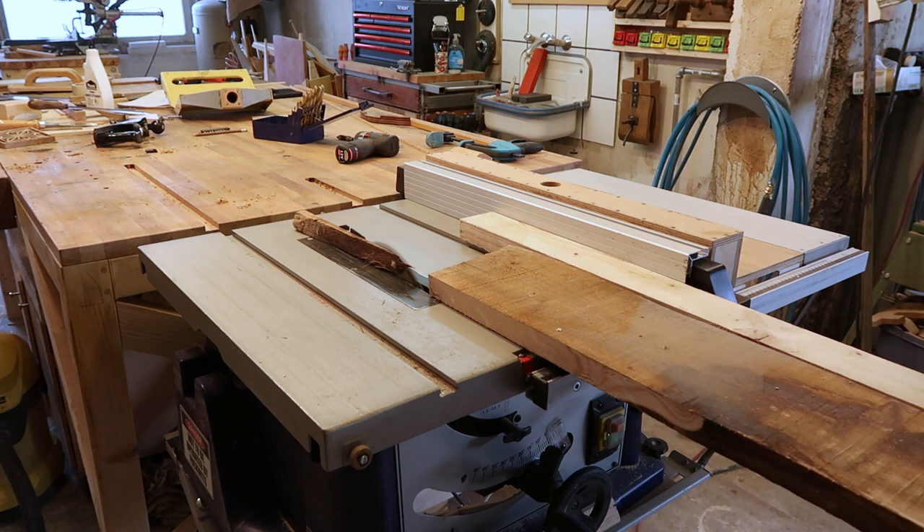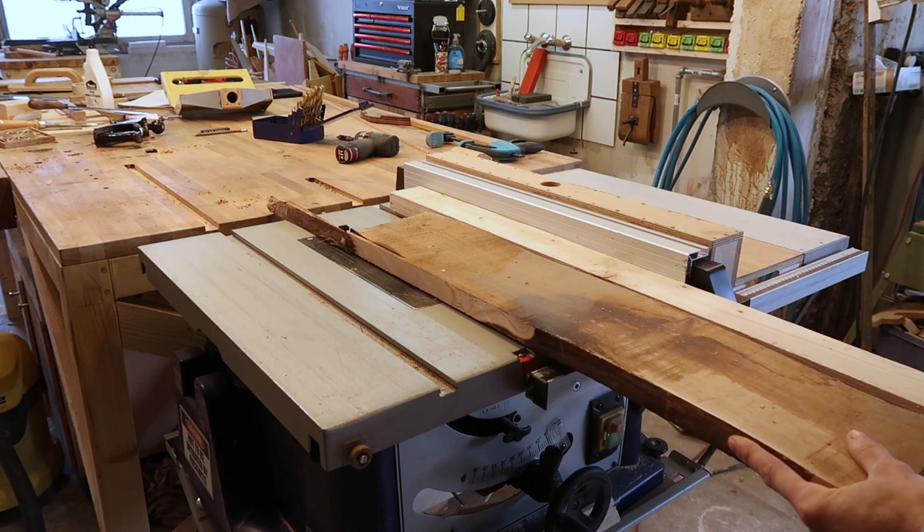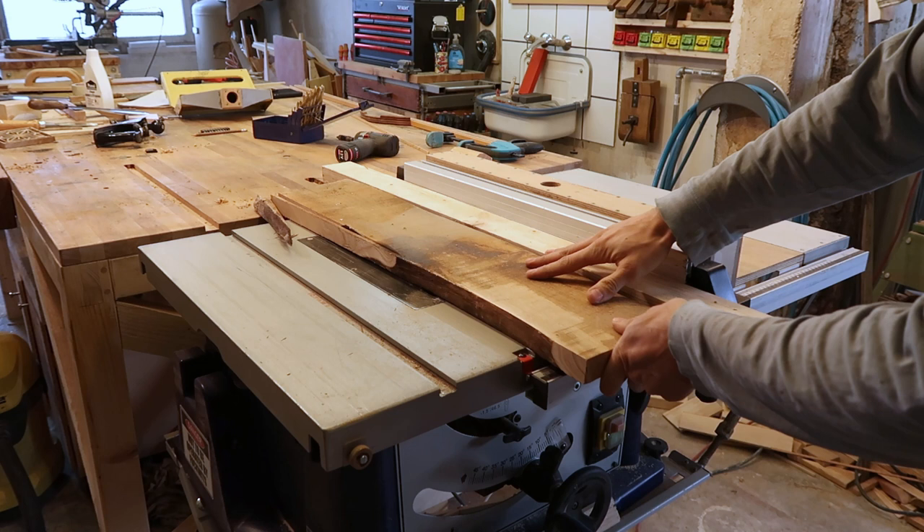You can get both edges square without needing a jointer. I don't go into all the details about milling here, just a few shots of going through the process. If you're interested in the steps required to mill up a board, I talked about it in one of my previous videos — check the link up at the top.